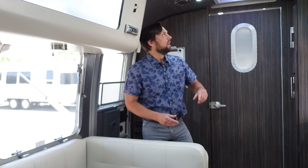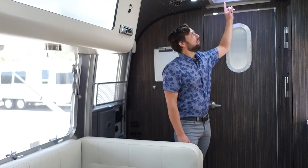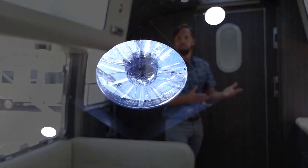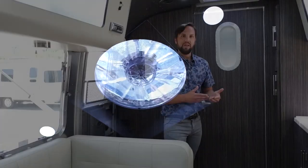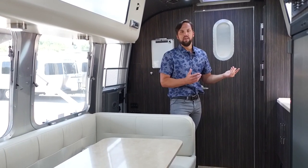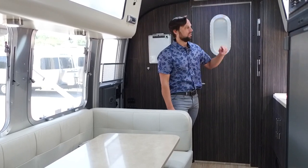Now I want to go over some of the more specific items on this trailer to teach you what it has, how it's made, and how certain things work. Looking up top, we have a 14 by 14 fantastic fan with a motorized lid, variable speed control, thermostat — so the fan will thermostatically turn on and off — and a rain sensor that will shut the fan down if it rains.